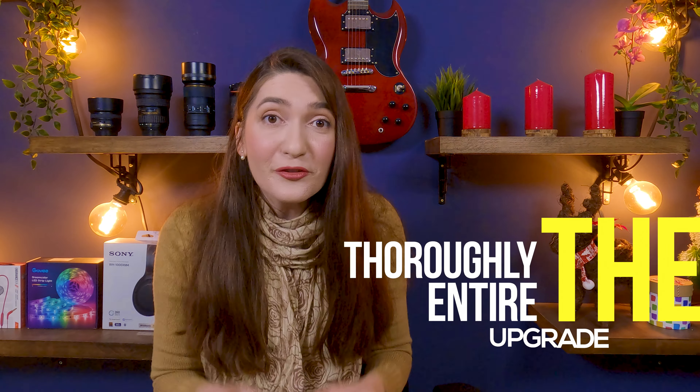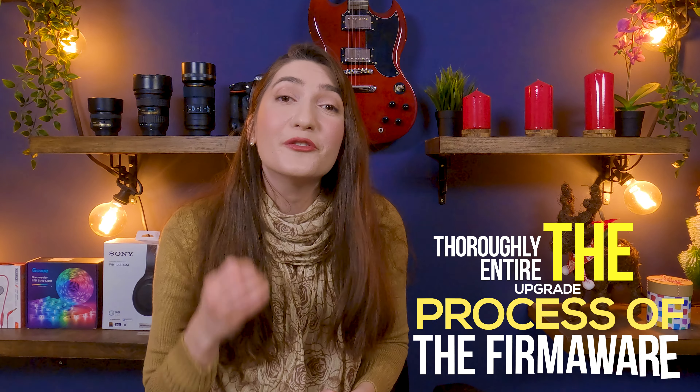If you want to upgrade the firmware of your JBL Flip, JBL Extreme, or JBL Charge, then this video is perfect for you. Because in this video, I'm going to show you thoroughly the entire upgrade process of the firmware so you can repeat the process correctly and easily by yourself.